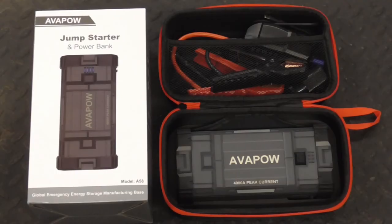I hope you enjoyed this brief video on the Avapow A58 Jump Starter and Power Bank. If you did and you'd like to get my latest videos, don't forget to hit the subscribe button.